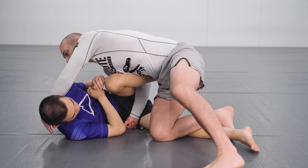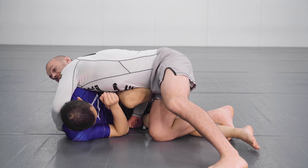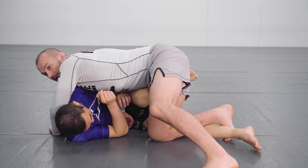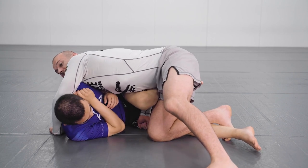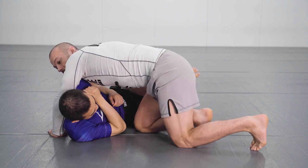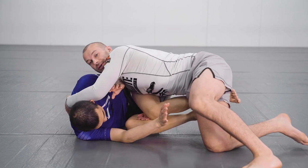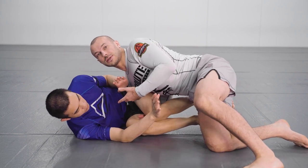So if I keep that while I'm looking for good positioning, then when I establish the upper body grips that I want, I can let my leg go and pass up to that. Whereas if you free your leg first and then try to get upper body control, you've got more things you need to deal with.